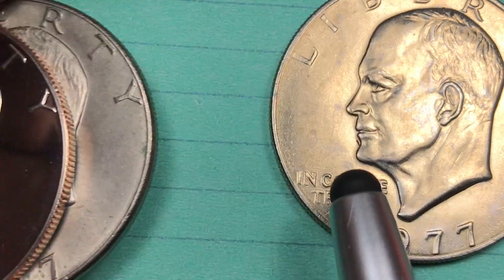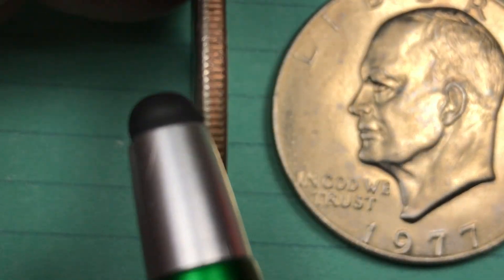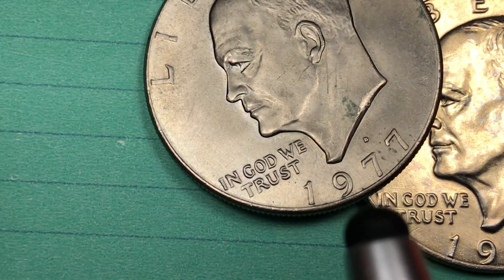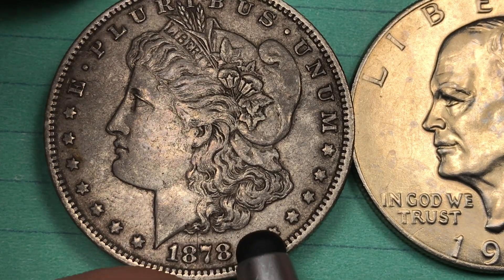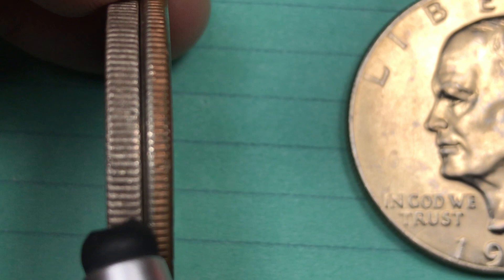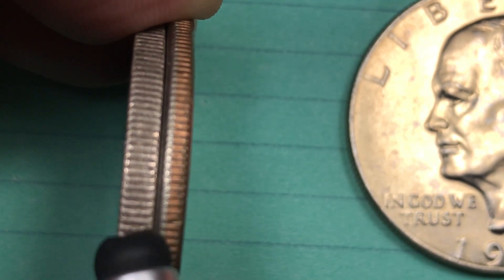These coins all have a reeded rim — the lines that go around the outside. There are 198 of these reeds, and they've been around for a while. Here's our 1878 coin, the first year of the Morgan Silver Dollar. You can see tipping it on its side that it's wider and thicker, and of course the one on the right has copper in it.